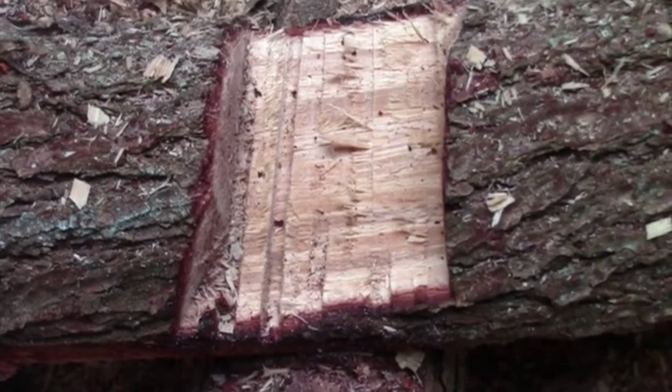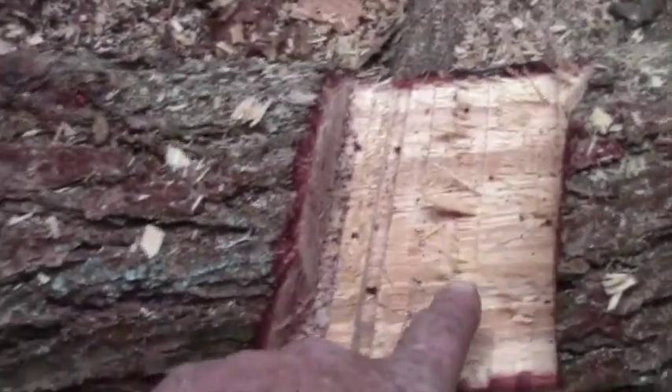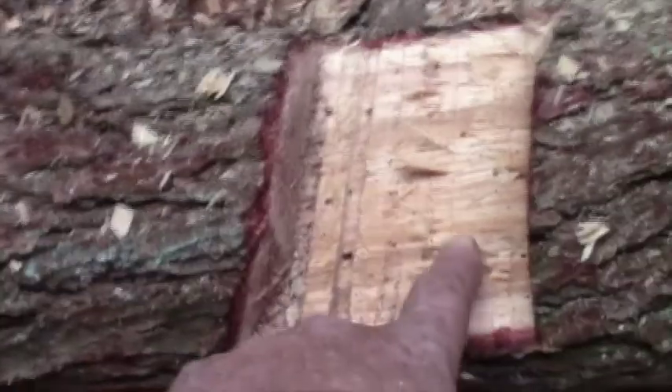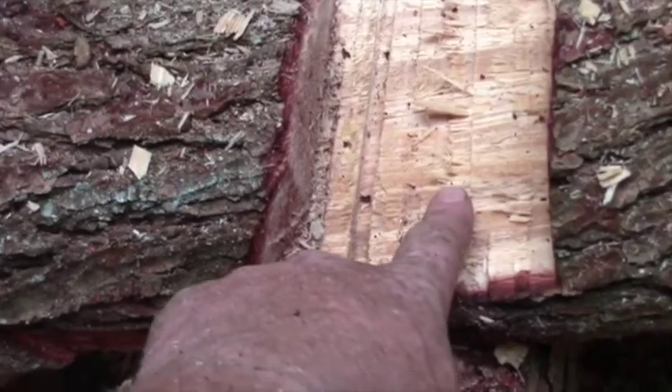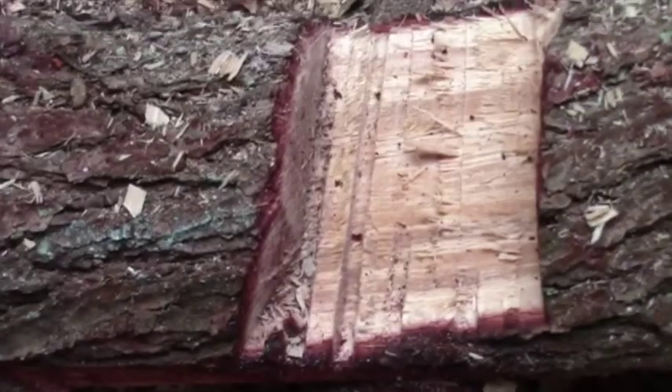I made this notch here because the nails I have aren't long enough to go through this whole log, so this makes it a little thinner. That way I can get the nails through there into that log and secure it properly.